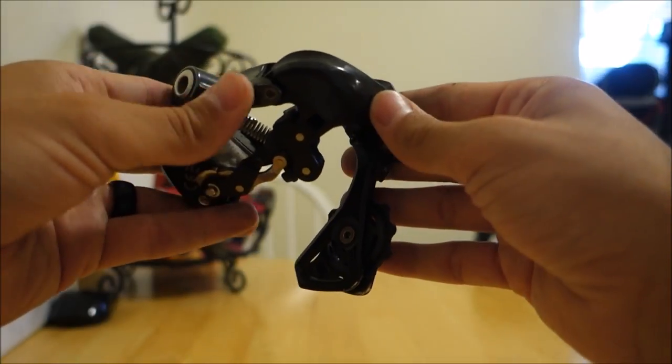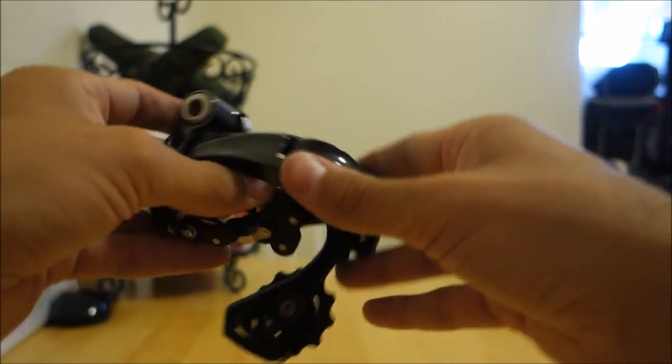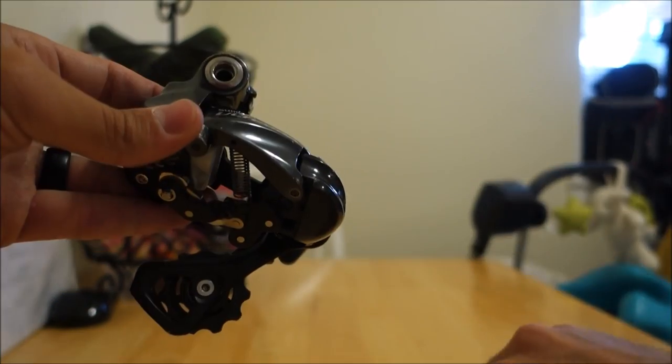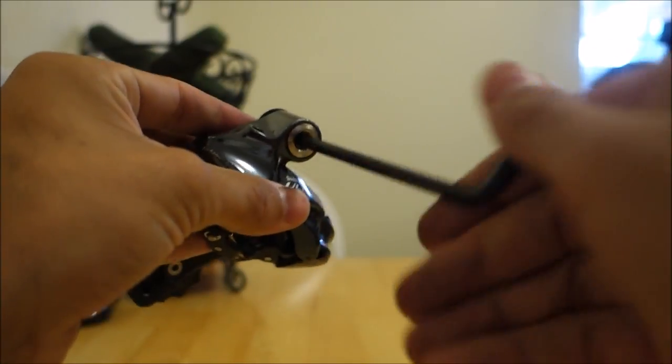And that's it everyone — you just replaced the cage on your rear derailleur. Maybe you put on a longer one or maybe you just replaced a damaged cage. Either way, this is ready to go back on the bike. All you'll need is your 5mm Allen key — attach this bolt to the derailleur hanger and give it a couple of right turns. If you enjoyed this video and found it helpful, please give me a thumbs up and subscribe. If you have any questions or requests on repairs for your road bike, I'll do the best I can to help you out. Thanks for watching — I'll see you guys next time.